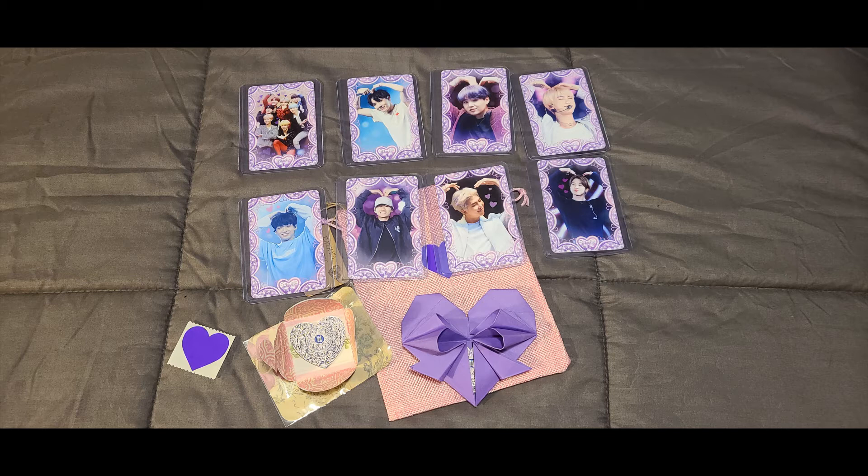On the Etsy listing you will see the option where you can pick just one of the members, or like I mentioned you can get all seven for a full set of the photo cards. The photo cards also come in a very heavy-duty plastic sleeve so that they don't bend in transit, and it's easier for you to keep them safe if you don't have a way to store or display your photo cards.